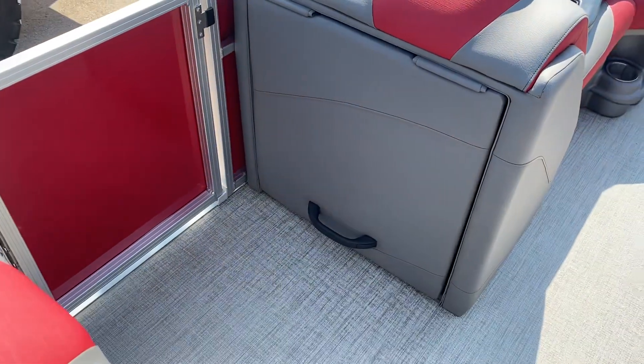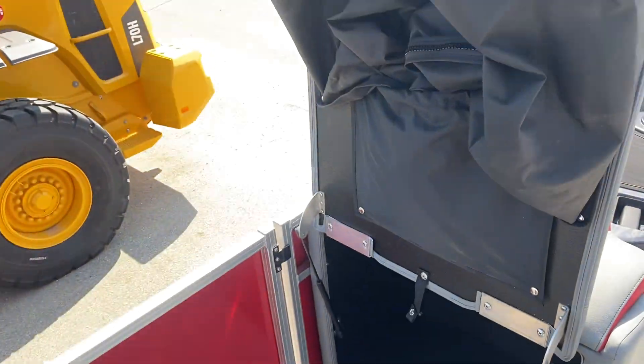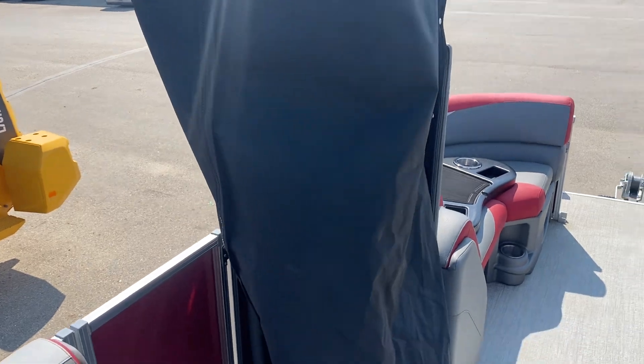Over here is where the change room is hiding. A real quick flip, one snap, and you're open — a nice privacy enclosure.